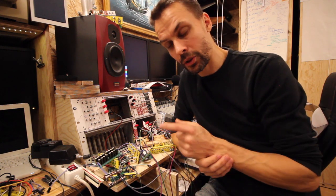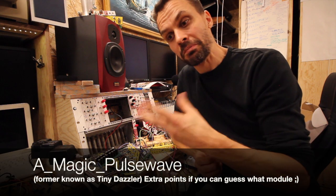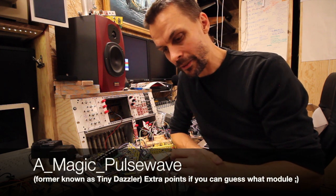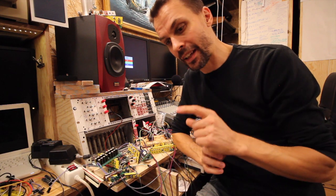I talked to the guy behind the schematics and he sent me the one that I wanted and a few other ones that also seemed very interesting drum-wise, which I hope we can take a look at next week.